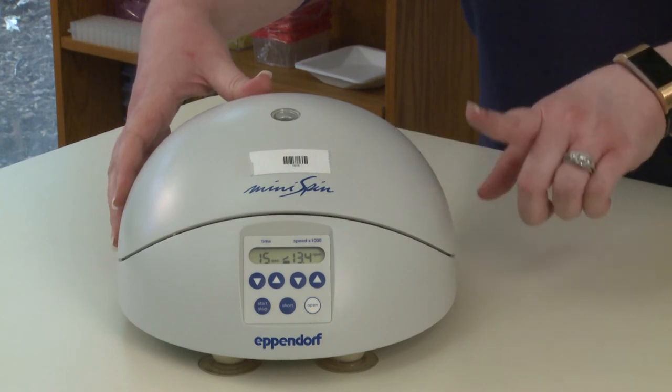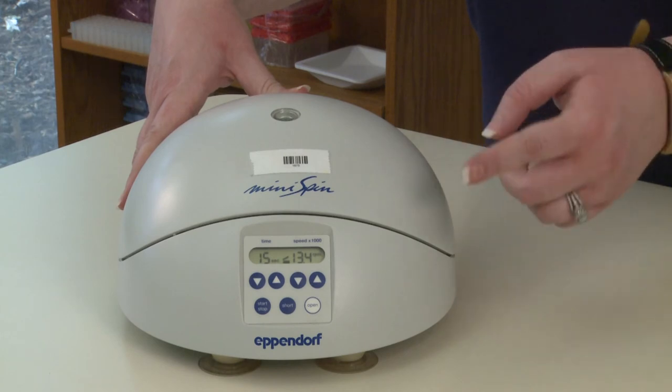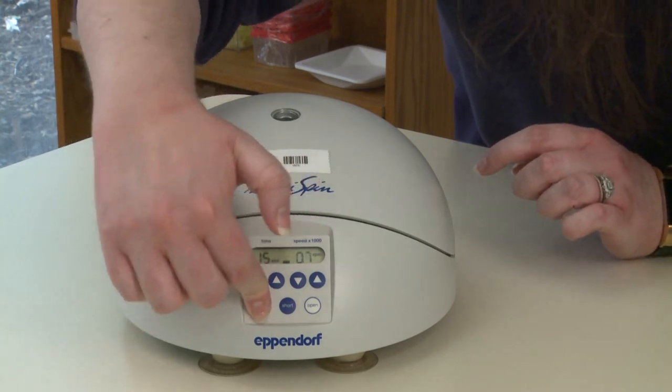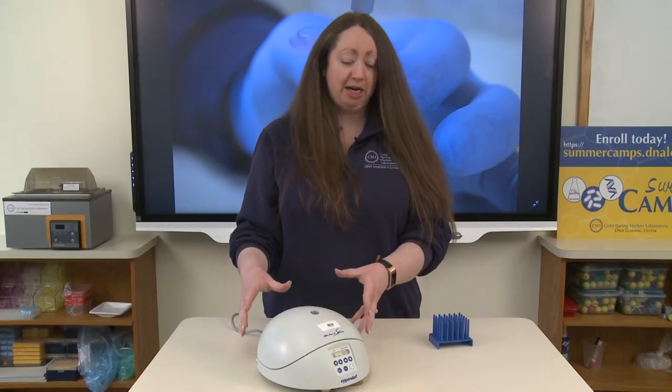Make sure that if your centrifuging protocol is in g's and not RPMs that you make that calculation so that you're spinning in RPMs instead of g's. To start, press the start/stop button. You are going to hear the rotor begin to spin. This is when you'll hear that very loud noise if something is unbalanced or you're missing that small inner lid. This is going to spin for approximately 15 seconds. When it's finished spinning, the lid will pop up automatically — you do not need to press the open button.